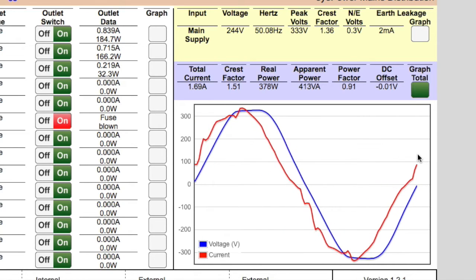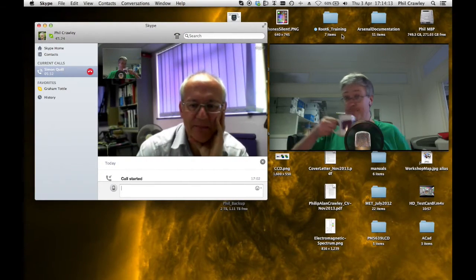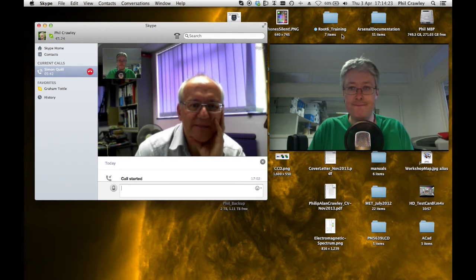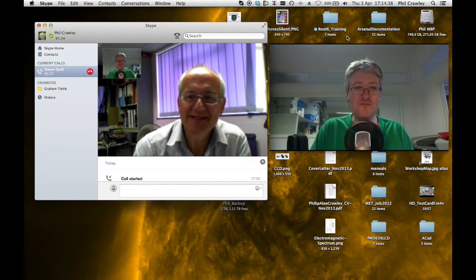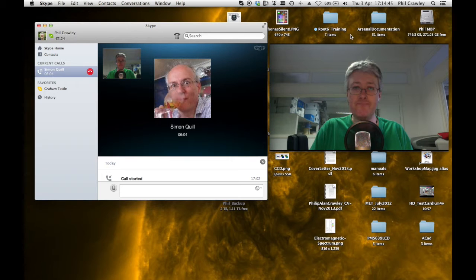This is remarkably powerful — it's like having 14 Fluke mains analysers built into your power distribution strip. Simon Quill, Bryant's technical director, now joins us to demonstrate the TCP configuration software. There's an ipower Discover utility that sends a multicast message onto the local intranet; any iPower unit on the network returns its IP address, NetBIOS name, and MAC address.